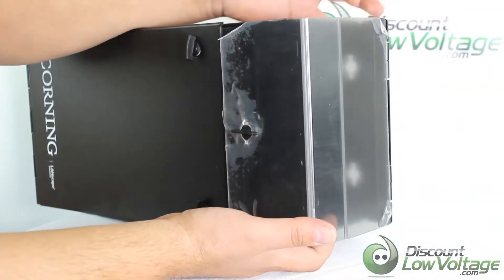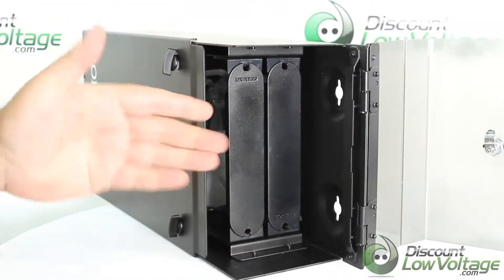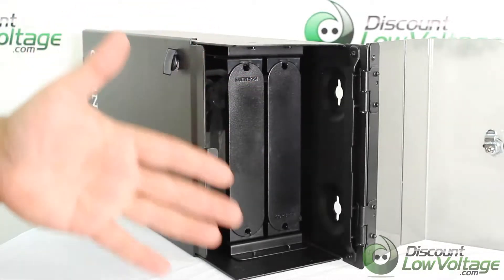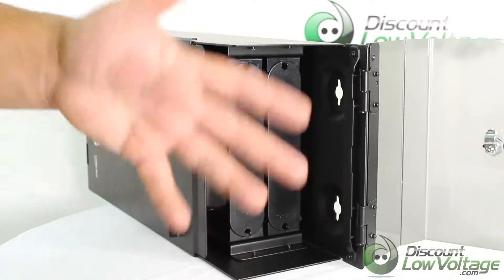It does include two blank plates, which is kind of nice. Maybe you just need one side with an adapter panel with connectors — that way you don't have an open gap that might let in dirt or who knows what.